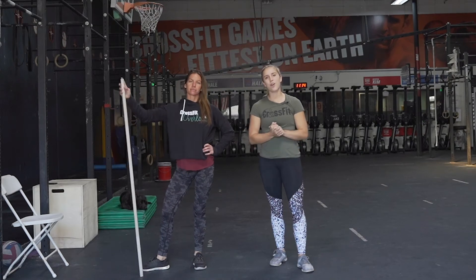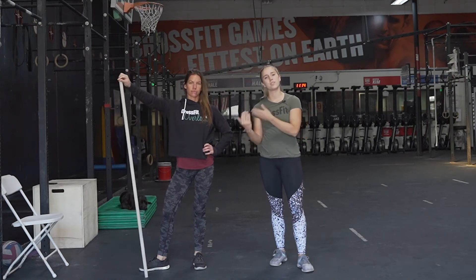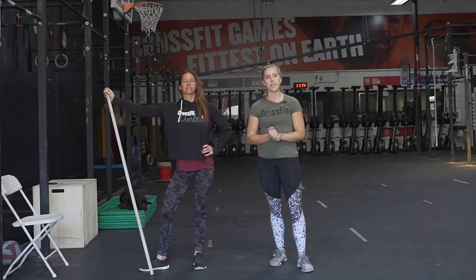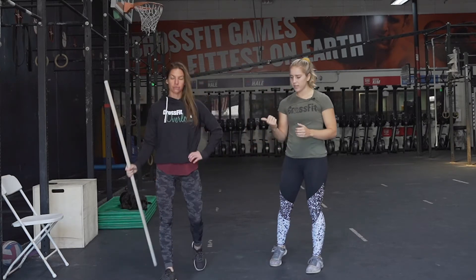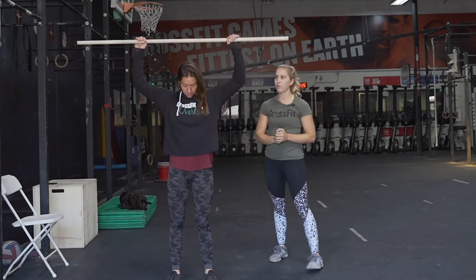Hey guys, welcome back to another Senior CrossFit video. My name is Chandler, this is Kira. We're gonna be your coaches for the day. We're gonna start out with our warmup like we normally do. Kira's gonna demonstrate all of the movements and then I'll go through the rep scheme.